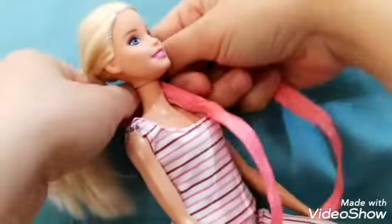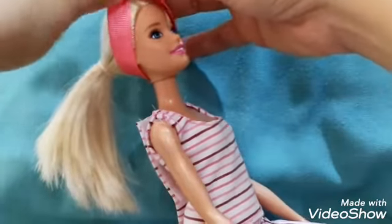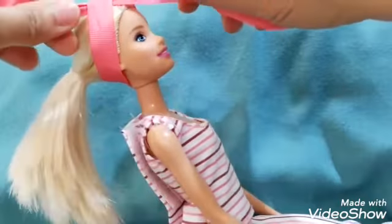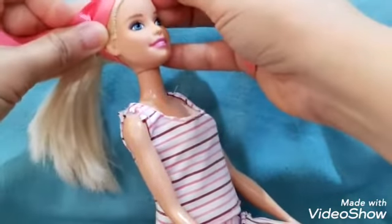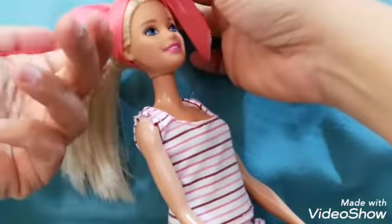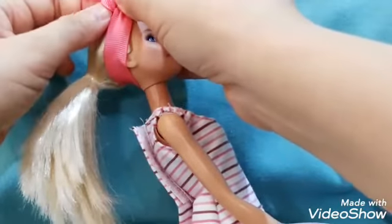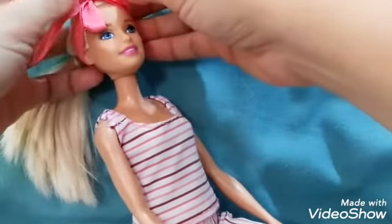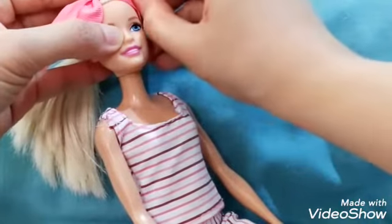Now let's give her some hair accessories. It is like a turban headband — I think it is called a turban — where the ribbon part is at the top. I'm going to go ahead and tie it up. It's very simple. If you have a Barbie at home, you can just pick some ribbons available at home and wear it as a simple headband on your dolls. You can position the bow sideways or at the center, as you like.